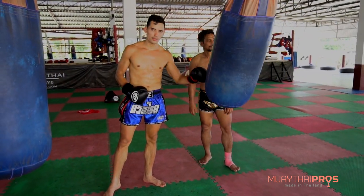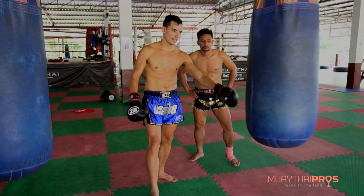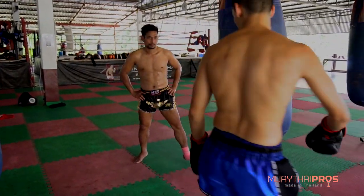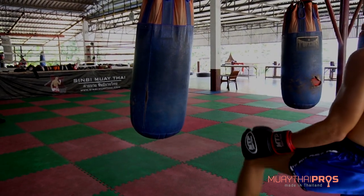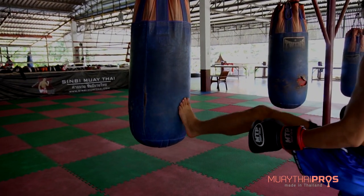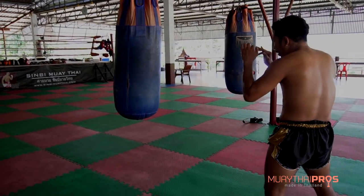You'll also notice the contact point. When he kicks from this side, he's not kicking with the toes — he's kicking with the ball of his foot. Freeze right there — yes, that's it. That contact point is what makes power.